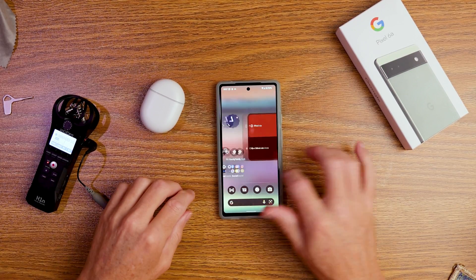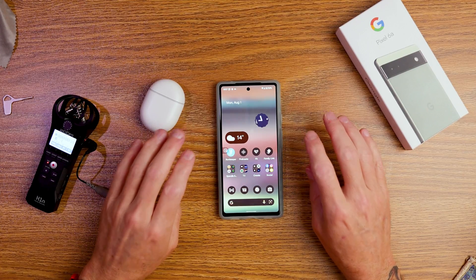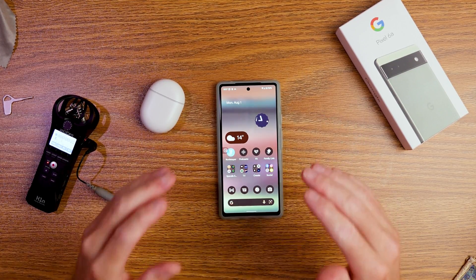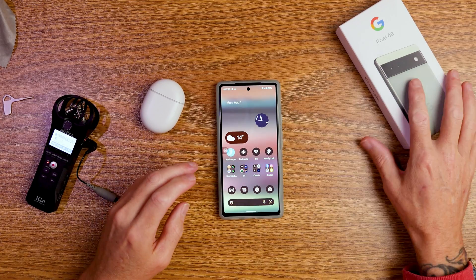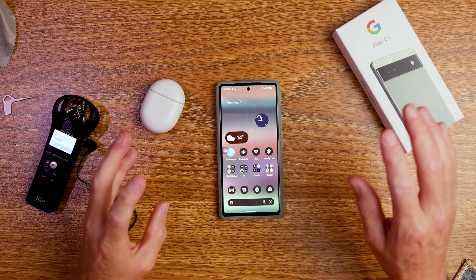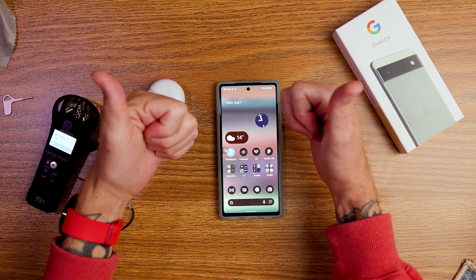G'day ladies and germs, Connor here from C-Dubs Media back with another video. Today we're doing a quick video on the Pixel 6a and the top 5 settings to change right now on your Pixel 6a. So without further ado, hit the like button and the subscribe button and let's get stuck into the video.